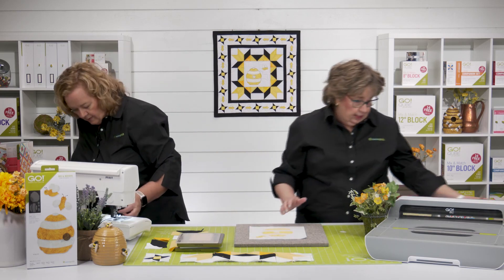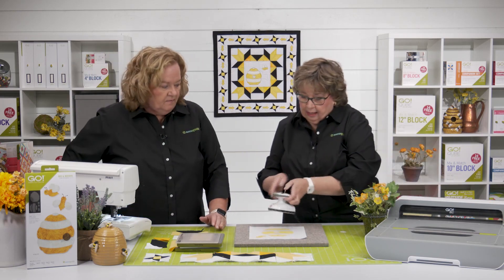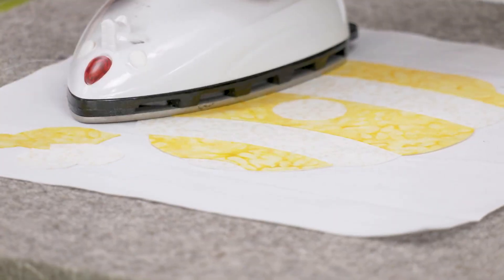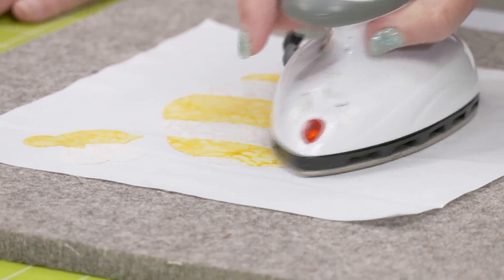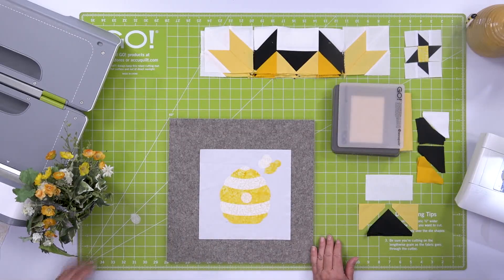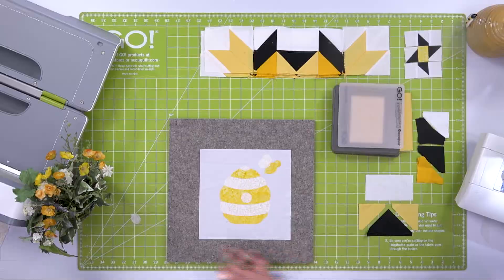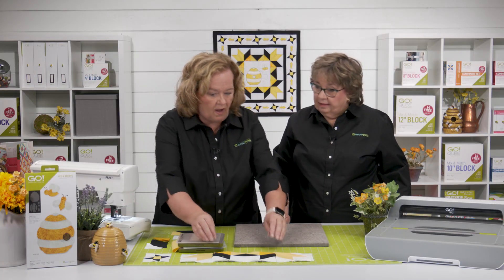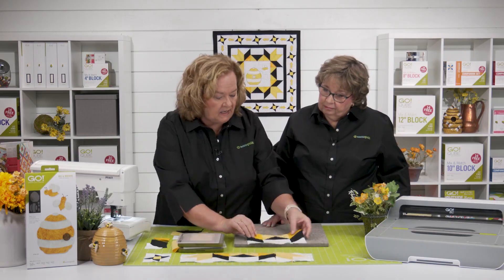I'm going to move our pieces, Erica — go ahead and press that down. Remember quilters, we have all sorts of different fusibles on our website that you can choose from. We also have the iron and the mat. Oh, that is lovely — look at how cute that is! So Erica, for the outside of the block, you're going to need an eight inch cube.